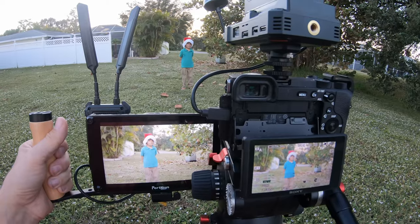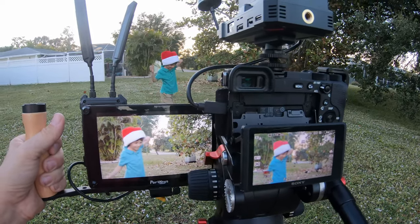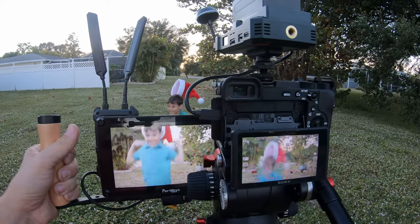I also tested the latency to see whether it was fast enough to be used for focus pulling. As you can see from my outdoor test, the latency is very minimal — very close to the advertised 40 millisecond latency. In my test, when the camera was set to shoot at 24 frames per second, I was getting about a two-frame delay.